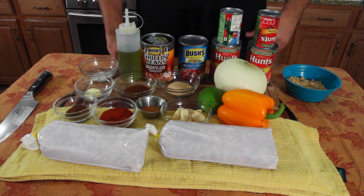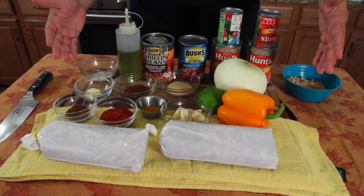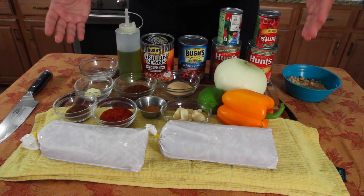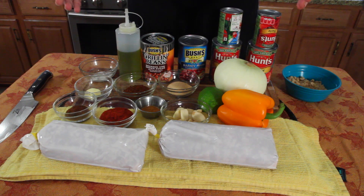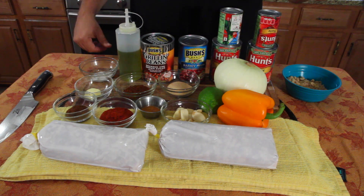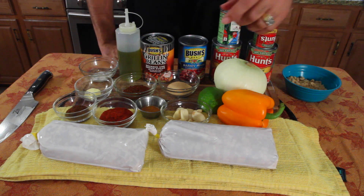Now, if you're first time to the show, I just want to let you know everything we do on the show, we do first time. That means I don't practice it. I've never made the recipe before. If I've made a dish before, I'll tell you, but most of the time it's all done right here on the show and it could go bad, it could go good. You never know. And that's the beauty of the show because if I can nail it down, you guys can definitely do it better than I can.